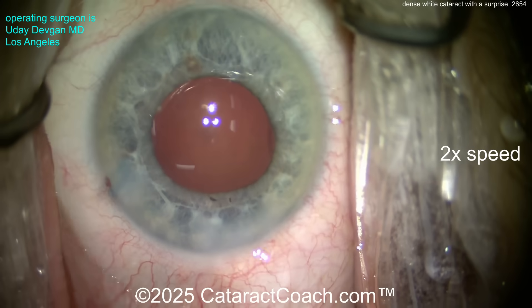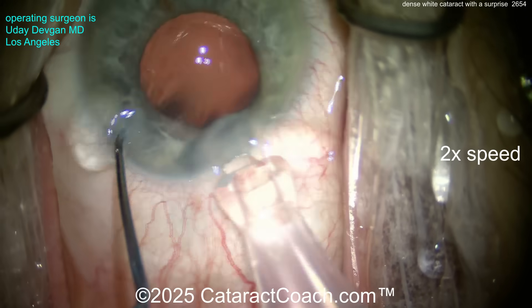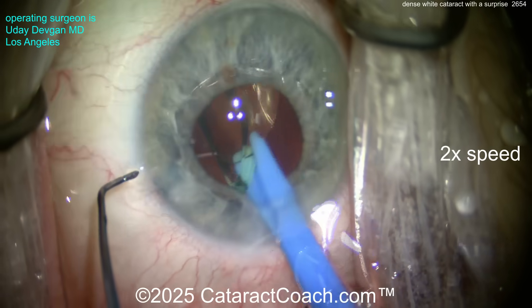Cohesive viscoelastic going inside the eye, filling up the capsular bag. Let's get the lens in — single-piece acrylic lens. This patient wants a little bit of a myopic target, aiming for maybe minus one-ish. Get that lens in the bag.